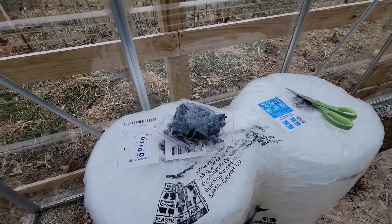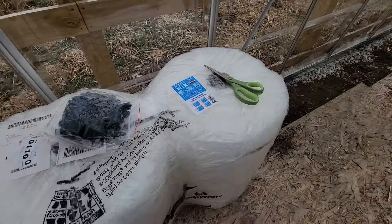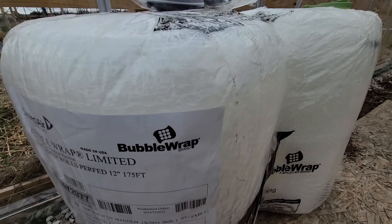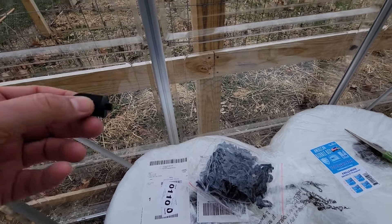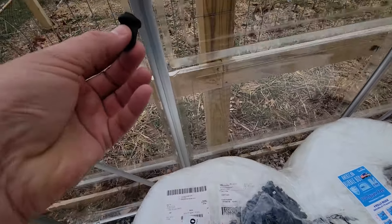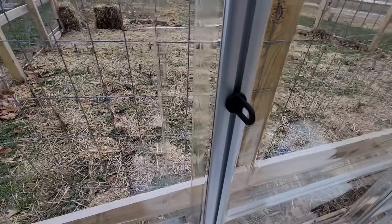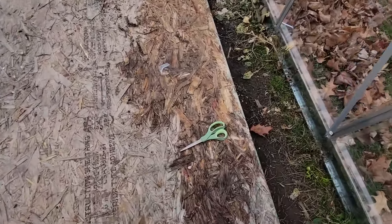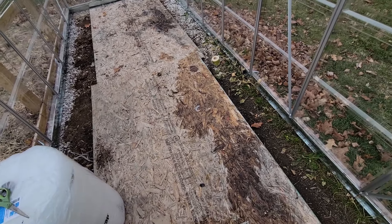Now onto the equipment I'll be using. Starting with the bubble wrap — we've got 700 square feet, which should easily cover a 6x6x16 greenhouse. This stuff works really well. It's the smaller-bubble type, it's inexpensive, and it has a UV treatment on it. Next are these clips — they have a narrow edge and a wide edge, and they snap right into the groove in your aluminum frame to hold the bubble wrap. And of course, scissors to cut everything to length, plus some tape for touching up seams later.